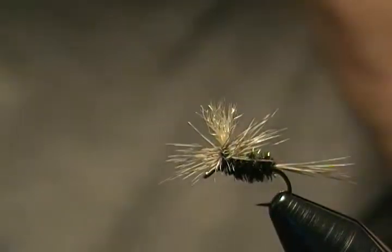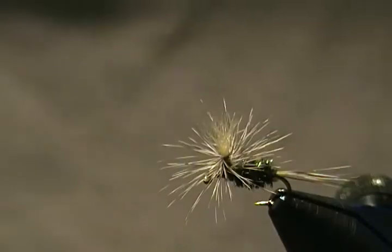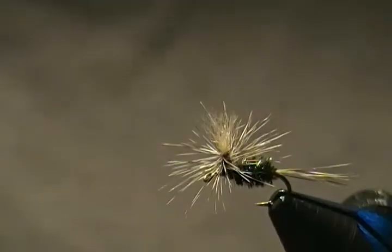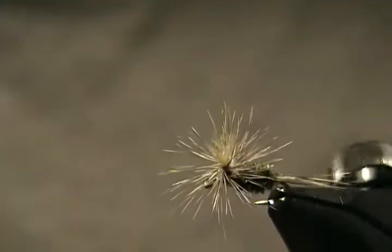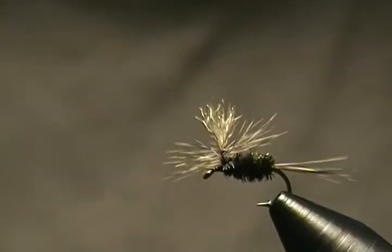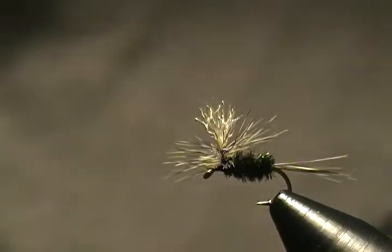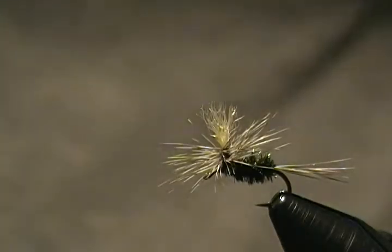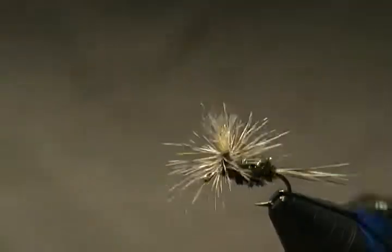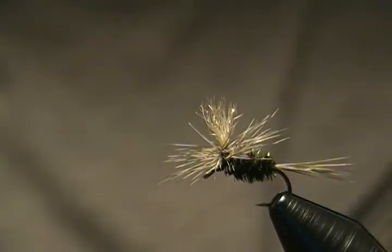Hello there, welcome back to my bench again. In this tutorial I'm going to tie a fly on the really small side this time. It's a pattern I came up with myself a few years back — tied on a 16 down to a 20. Once I tried this fly out I was quite pleased with the results, caught a lot of trout on it. I simply call this the Peacock Parachute.